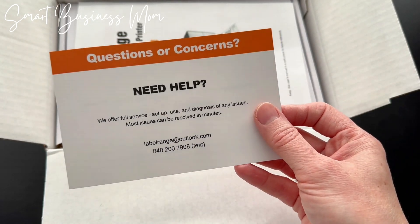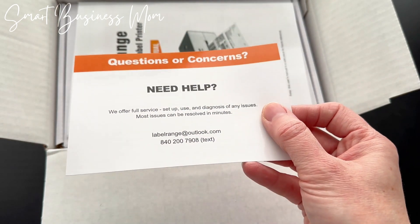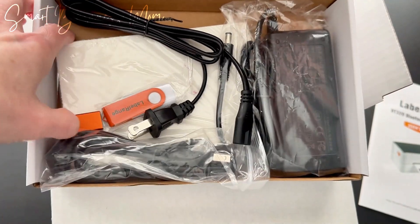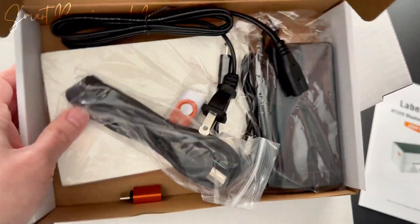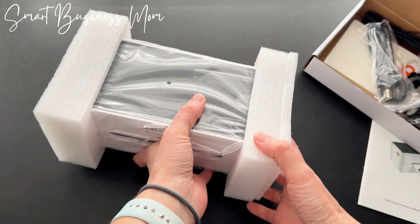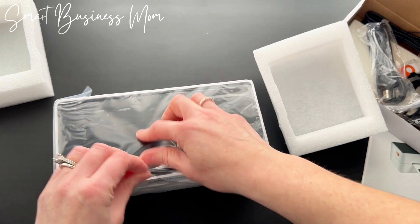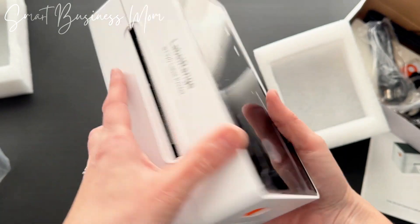I love it — the first thing I see is the contact info, so I know if I have any questions or concerns I can very easily reach out and get an answer. There's a user manual, which I know I'm going to need to set it up, accessories, a plug, and even some labels in there. It looks like everything we need. Here is the actual printer itself, very nicely and securely packaged with a plastic wrap around it. First impressions: it's very light and compact, and I like that.